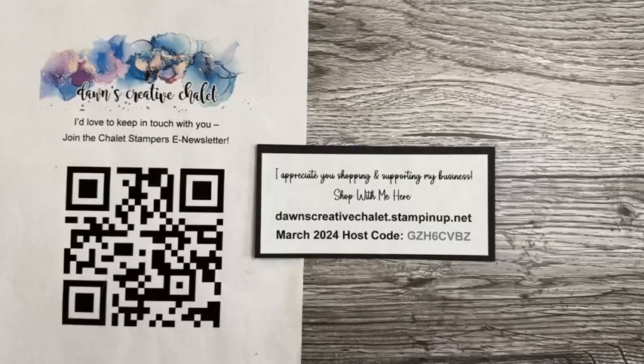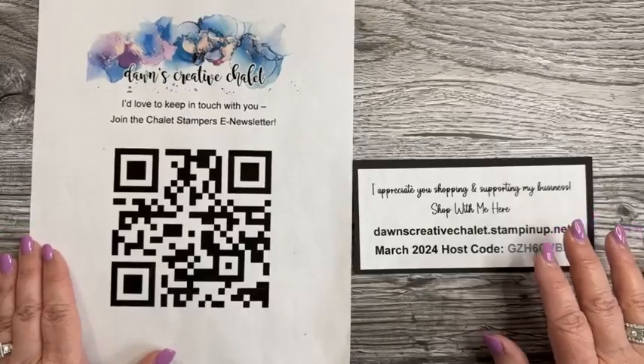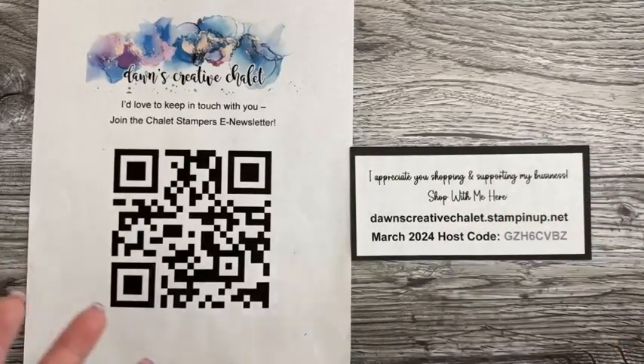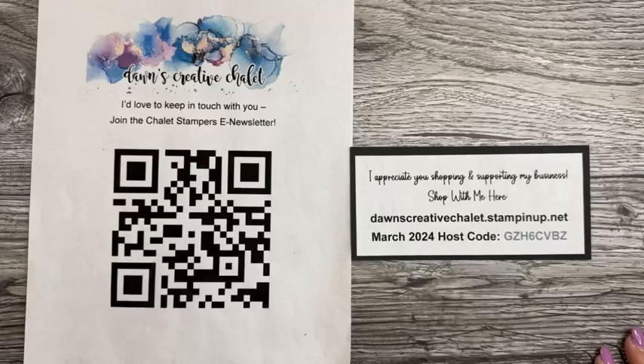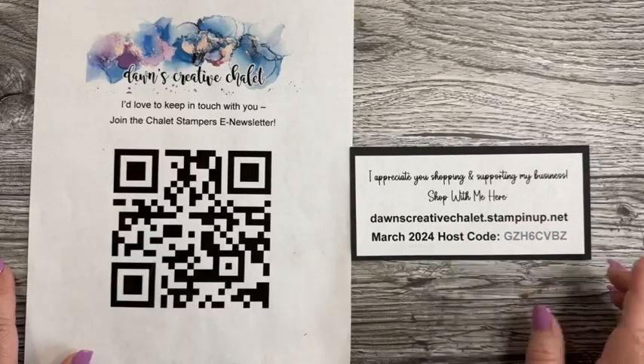Happy Sunday crafternoon, my paper crafting friends and makers! Every Sunday I go through this — one Sunday I was on my personal page. Anyway, welcome on in! If you've found me, you are at Dawn's Creative Chalet. My name is Dawn Borgett and I'm an independent Stampin' Up demonstrator, and we're going to have some fun today.